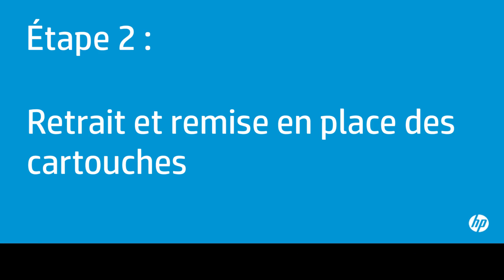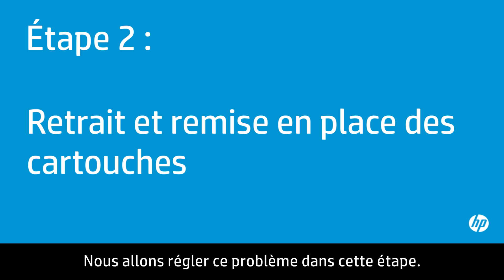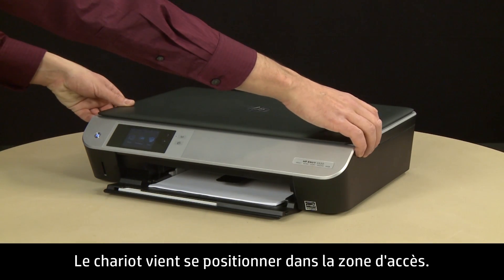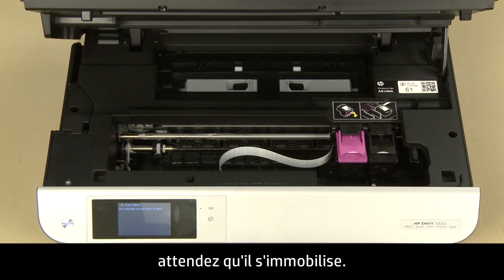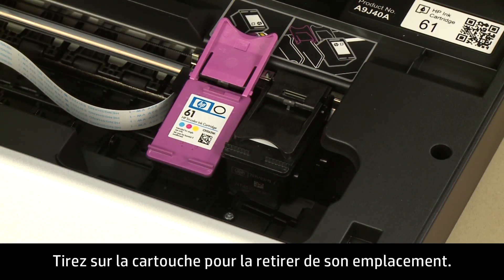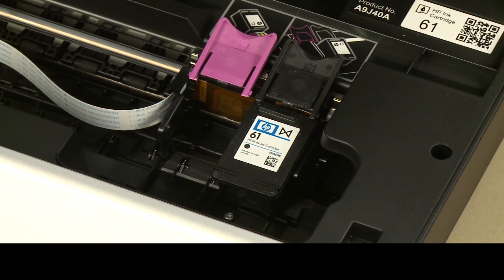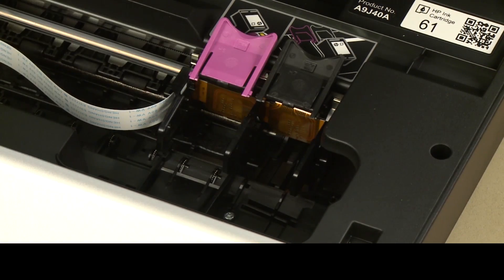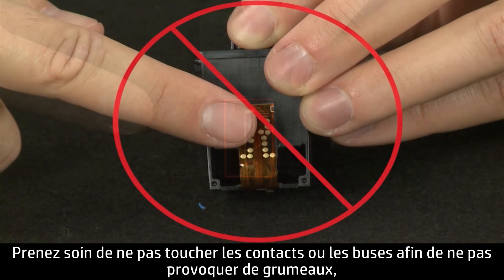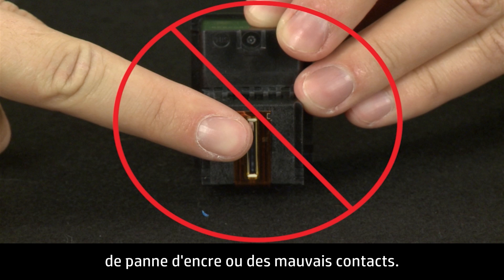Sometimes improper installation or placement of the ink cartridges can cause a carriage jam. In this step, you will fix this problem. The printer must be on for this step to work. Open the cartridge access door. The carriage will move into the access area — allow the carriage to stop moving, then remove the cartridges. To do this, lift the cartridge cover to release it and pull the cartridge out. Repeat for the other cartridge. When handling the cartridges, be aware of the electrical contacts and ink nozzles — do not touch them, as this can cause clogs, ink failures, and poor electrical connections.